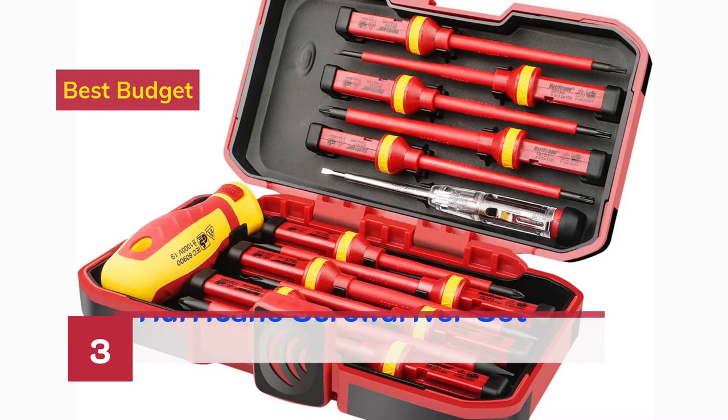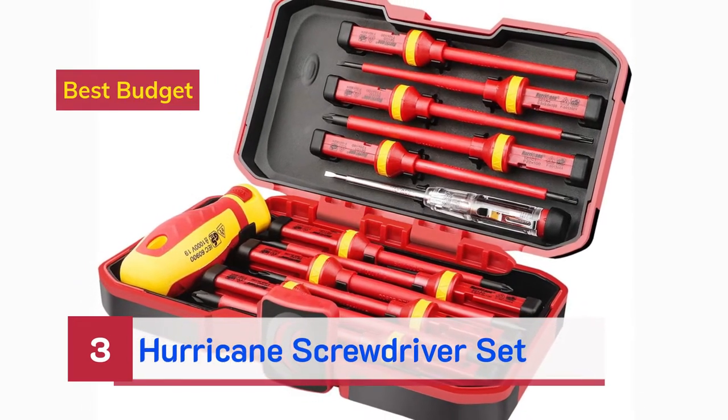Number 3. Best Budget: Hurricane screwdriver set.